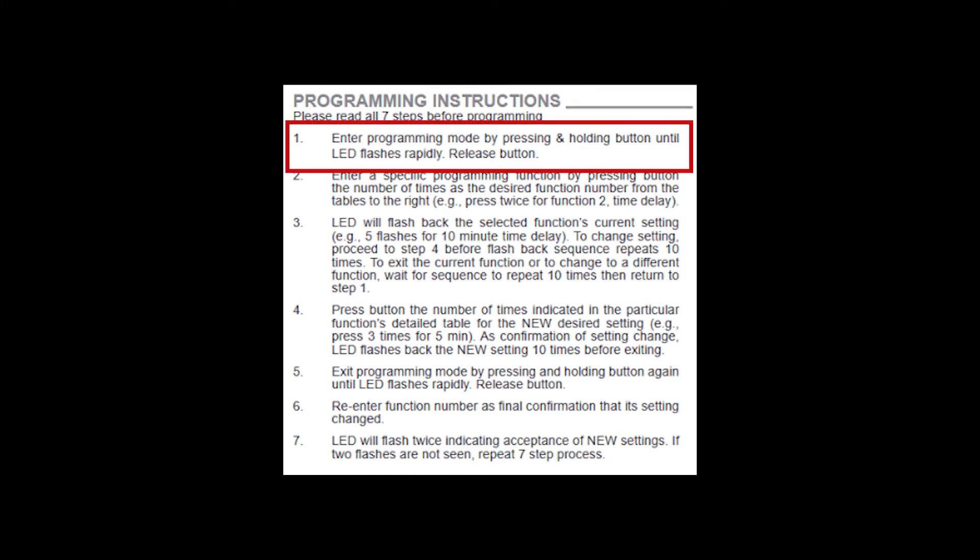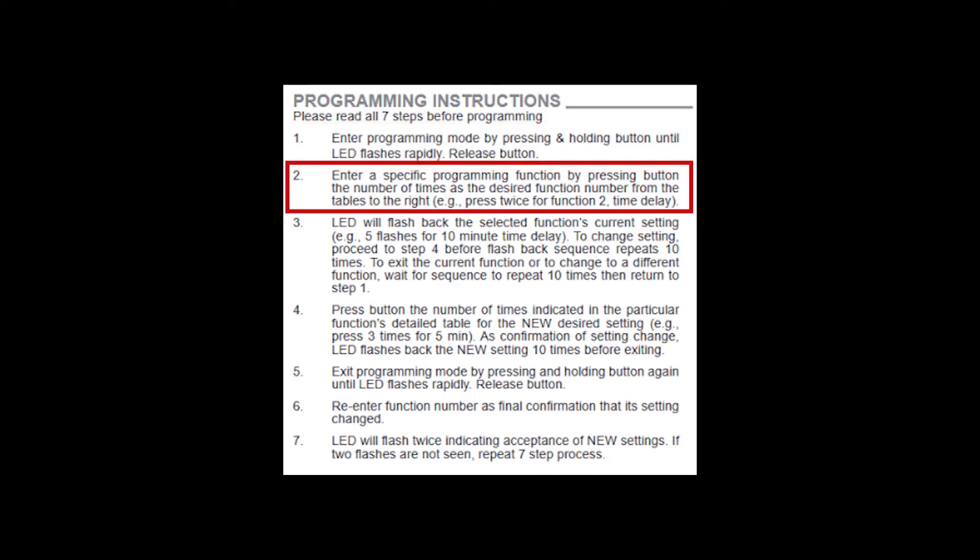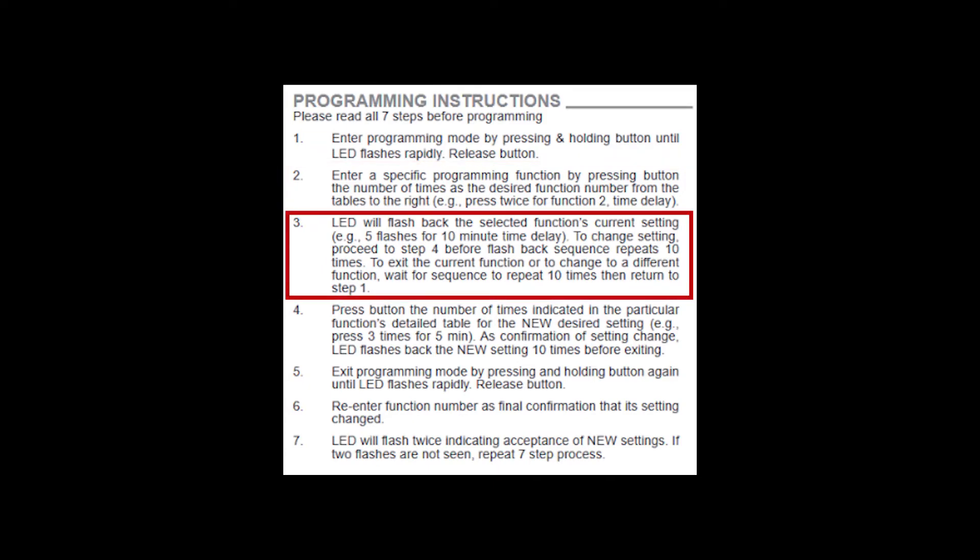Enter the programming mode by a press and hold of the push-button until the LED rapid flashes. Then enter the function number for the desired setting. For example, occupancy time delay is function two, so you press the button two times. The LED will blink back the current setting ten times — five blinks is the default time delay of ten minutes — and it will repeat the five blinks ten times with a short pause between.